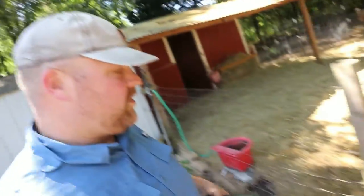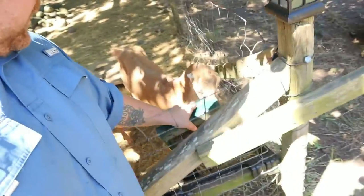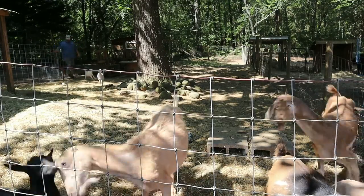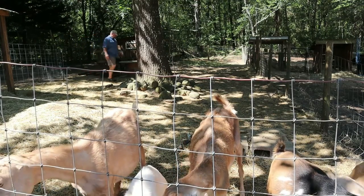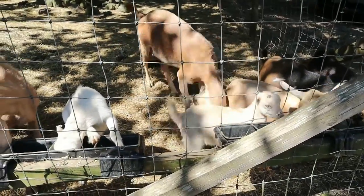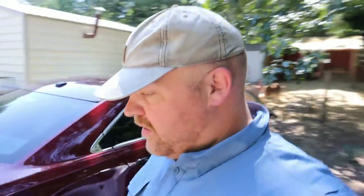Let's get out here and give these goats the rest of this. Let's get this milk inside. We get a lot of questions about how we make our soap, so I think today we're going to show you how we make soap.